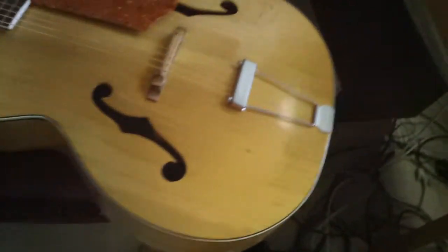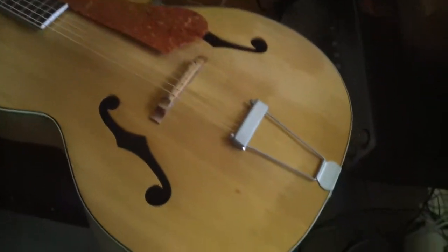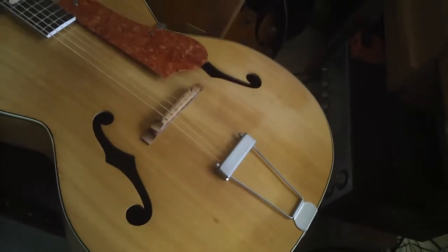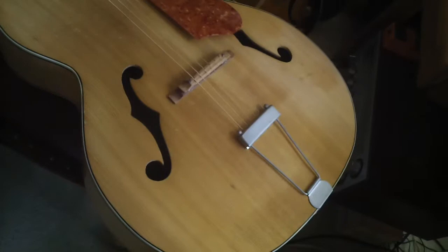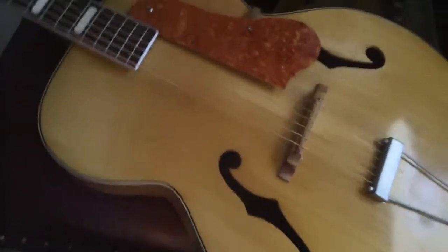Hey, Steve Zook here. Welcome back to Pokesuit Channel. I'm showing this gorgeous K guitar. I'll tell you, if you can find a great old K, they are up there with any of the best archtops. They really have a great tone. I actually collect these and this one's gorgeous.